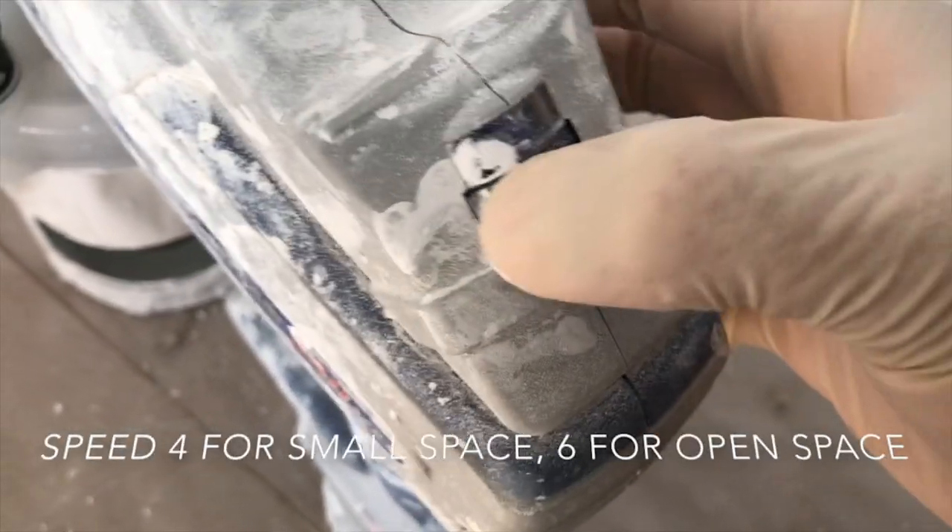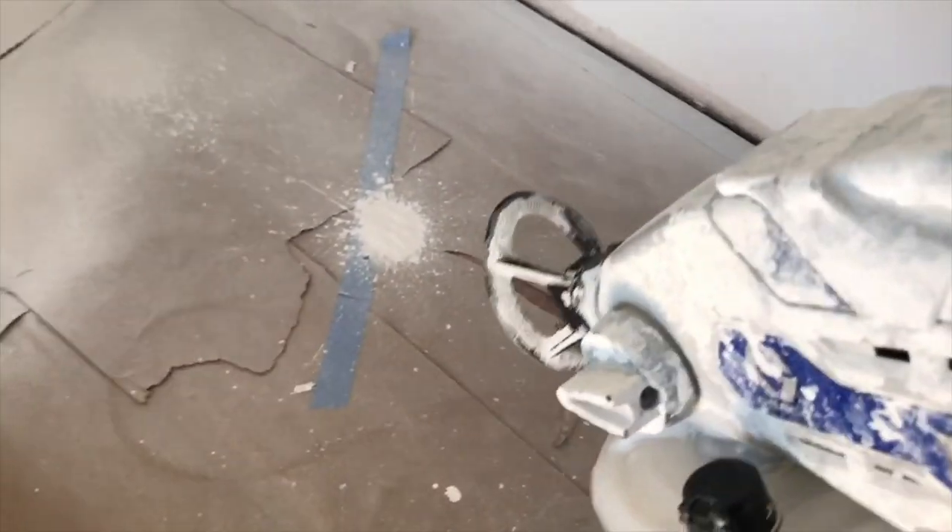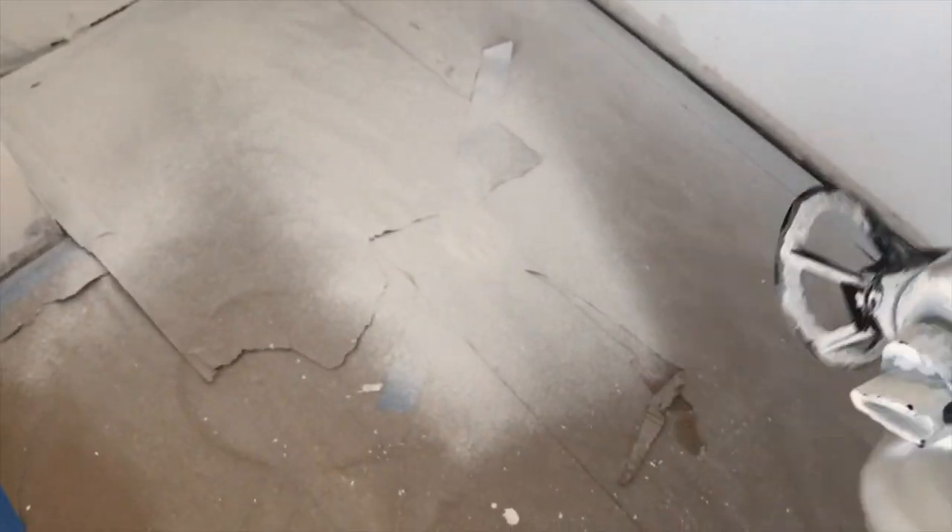Then switch to spray mode. Turn it down to about four, because this is a pretty small room — just a washer/dryer room. I'm not sure if it's working perfectly yet, so just spray it at the ground to make sure it works. And it's working.